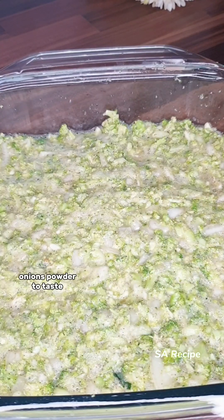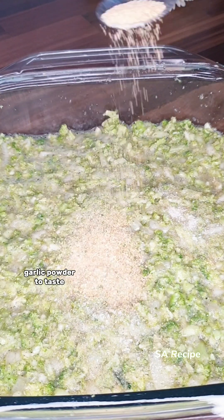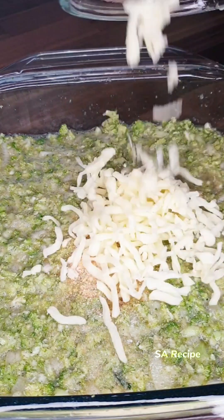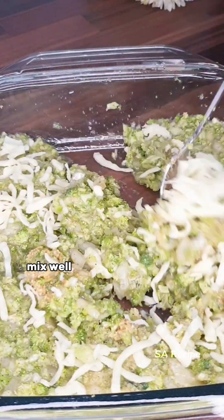Add onion powder to taste, garlic powder to taste, ginger powder to taste, and cheese to taste. Mix well.